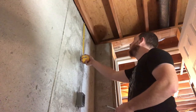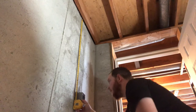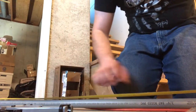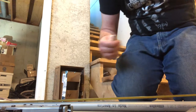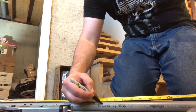Now here I'm measuring to see how long I need to cut the conduit to go from the box to the gap between the wall and the top of the concrete wall. I got the measurement, marked it on the conduit, and then used a PVC pipe cutter to cut the pipe.